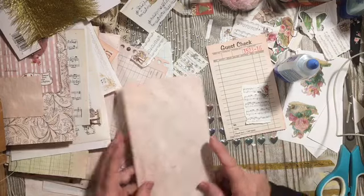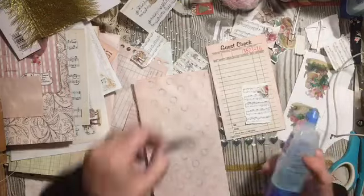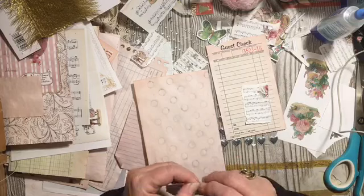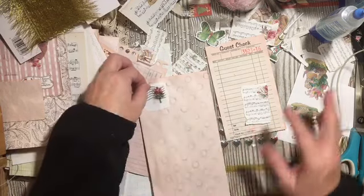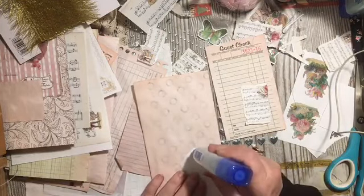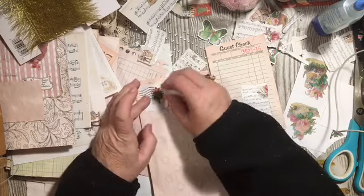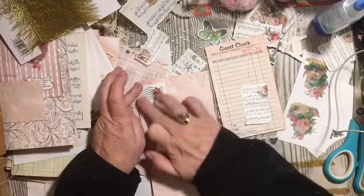Maybe add something up at the top — we have a butterfly. We have that awesome stamp that came in my happy mail from Jessica at 'I'm a Cool Mom.' We're going to add that on here. It doesn't even need a cancellation — it's already got one on it. I love to use postage stamps in my journals, and this one's just perfect because it has a succulent with an orchid — right colors.